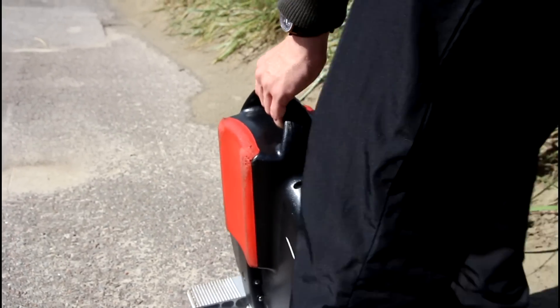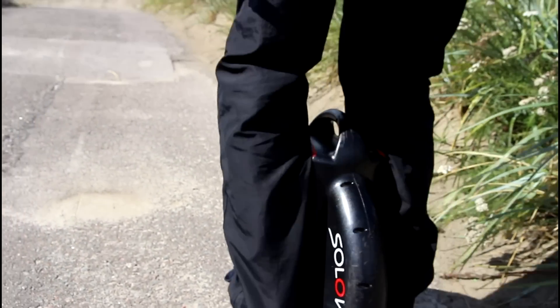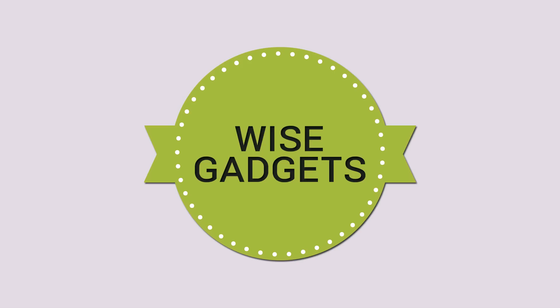So this was the review of the Solowheel. Leave a comment down below with what you think about this product, and if you want to get more information about it, I'll leave links in the description below. Thanks everyone for watching — I'll catch you later in the next video. Peace!